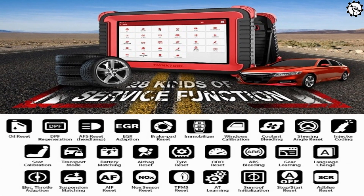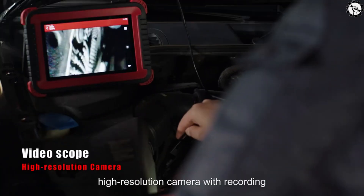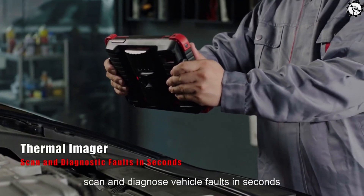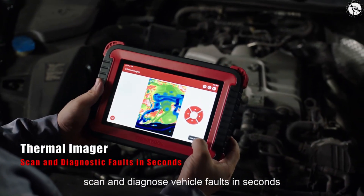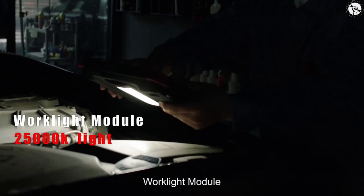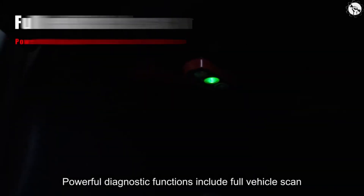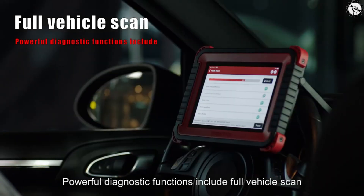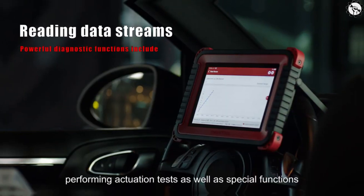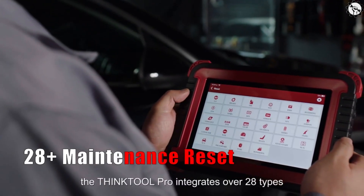Here are some of the key features of ThinkTool Pro: full TPMS service, diagnostic report printing, high-resolution camera with recording, full battery check service, thermal imager scan to diagnose faults in seconds, oscilloscope with 4-channel 100 MHz bandwidth, work light module service, and support for 99% of import and domestic brands. Powerful diagnostic functions include full vehicle scan, reading and clearing fault codes, reading data streams, actuation tests, advanced guiding functions, and 28-plus maintenance resets.